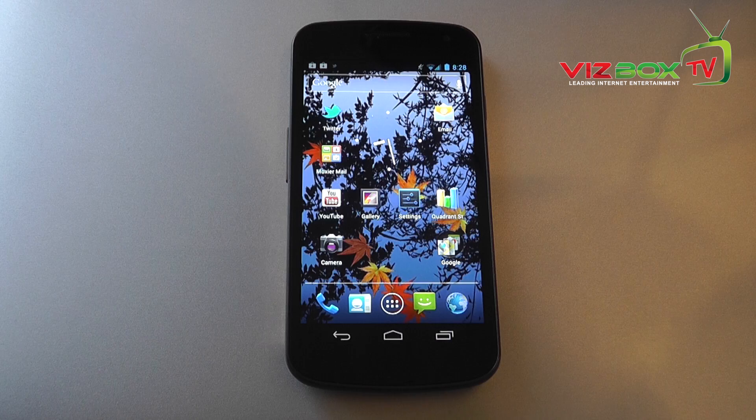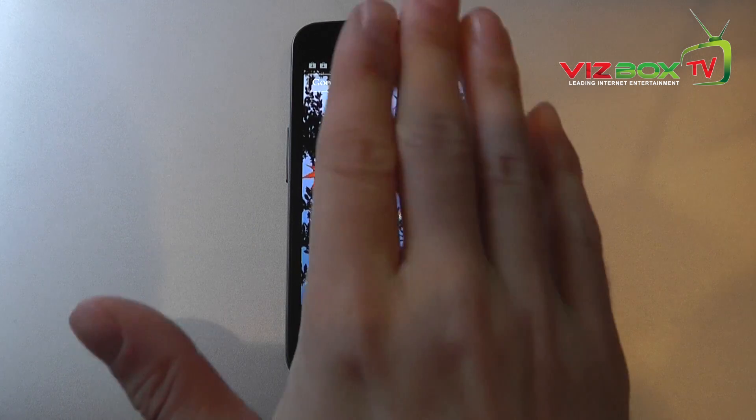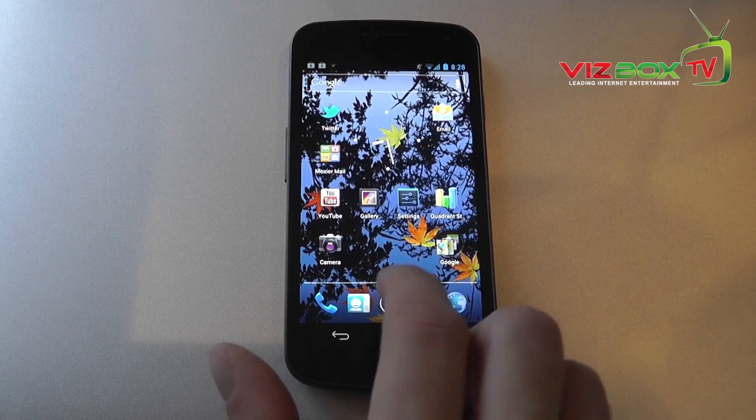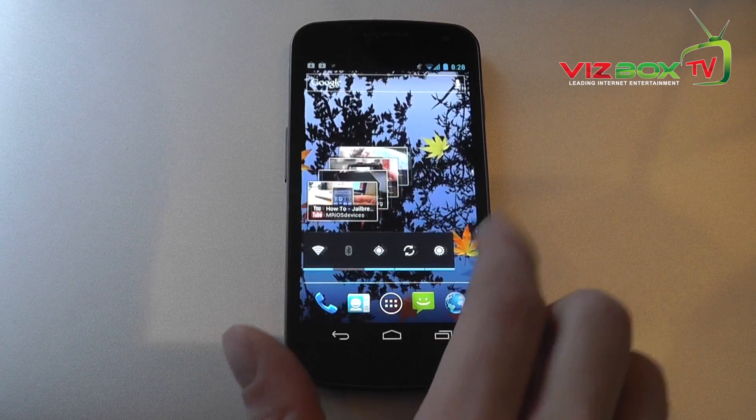One thing I have been most impressed with on this phone is the screen itself. It's a 720p screen and it's got a slight curve to it as well. It really is an absolute pleasure to use and absolutely stunning to look at.